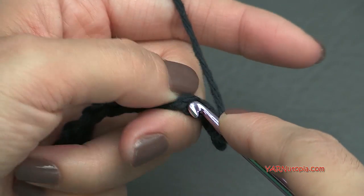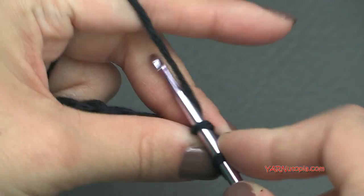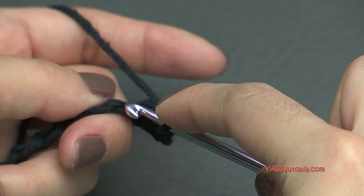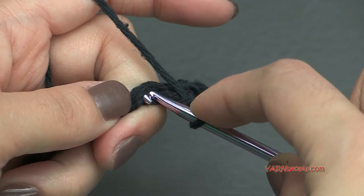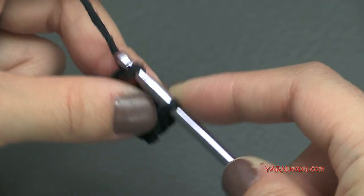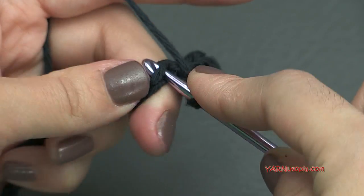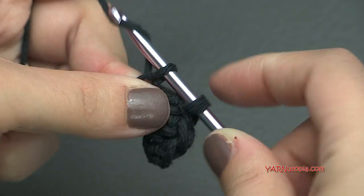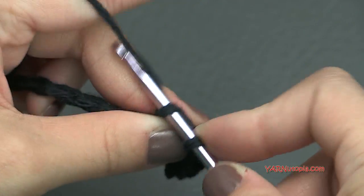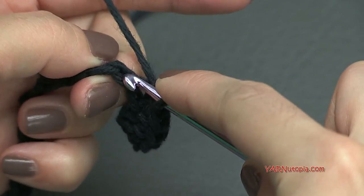Go into the next chain, insert your hook, yarn over, pull through, yarn over and pull through 2 loops. Just do that all the way across. At the end of row 1 you will have 21 single crochets. I'll meet you up and we'll go on to row 2 together.